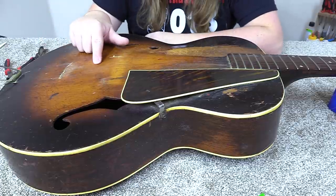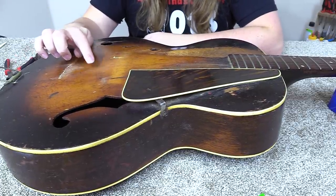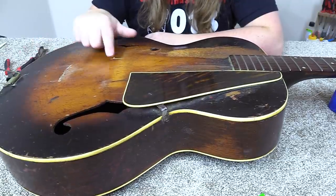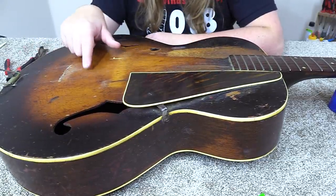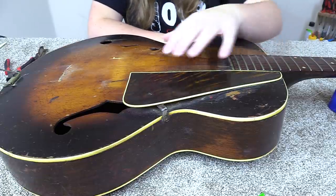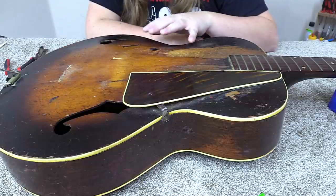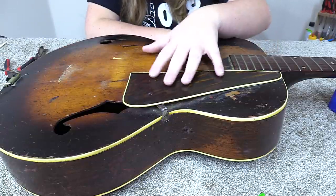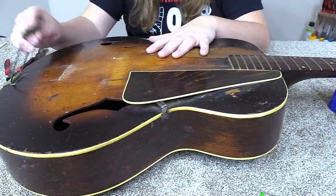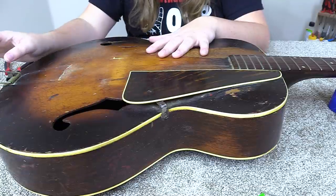After I pulled that bridge off, I noticed the center seam is coming apart — I can move each side separately and the seam is coming up loose, so we'll have to address that. It's gonna take a lot of cleanup. I think I'm gonna go ahead and take the pickguard off, try to get some of the dirt off first. I'll take the pickguard off and probably the tailpiece too — I don't want it waving around.